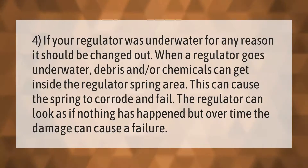If your regulator was underwater for any reason, it should be changed out. When a regulator goes underwater, debris and or chemicals can get inside the regulator spring area. This can cause the spring to corrode and fail. The regulator can look as if nothing has happened, but over time the damage can cause a failure.